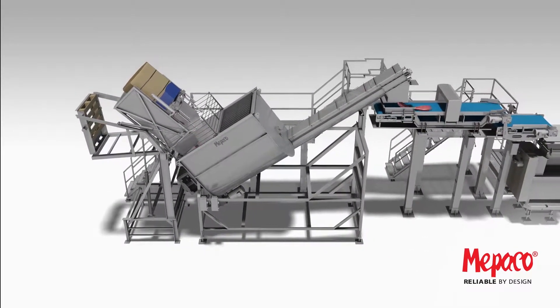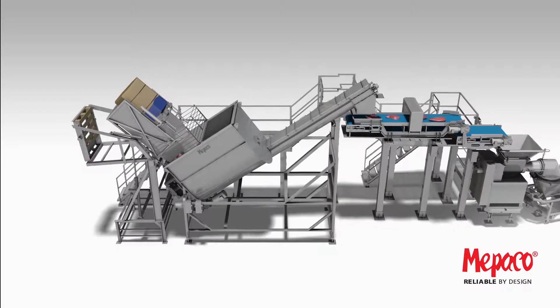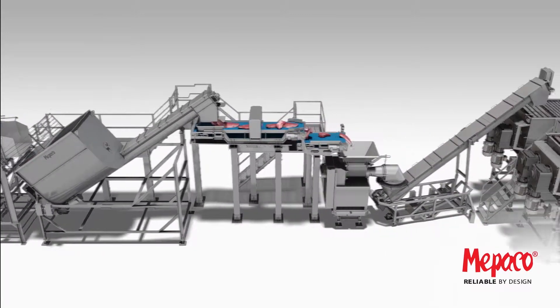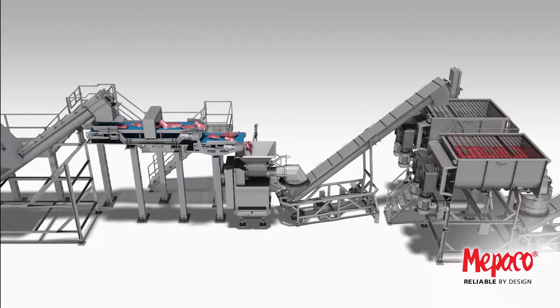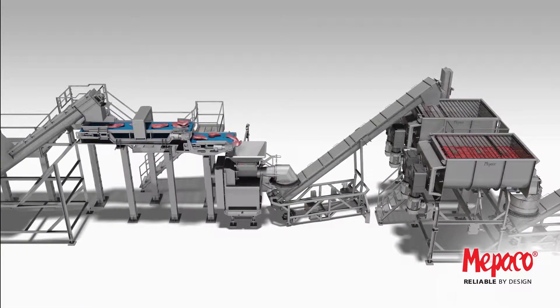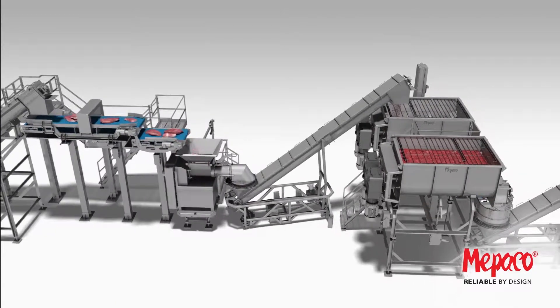Once again, the two-stage dumper feeds into the surge loader, discharged onto the metal detecting belt and flipped for visual inspection, then pre-ground and transferred into the fat pre-blender.